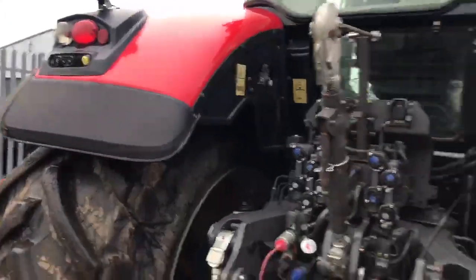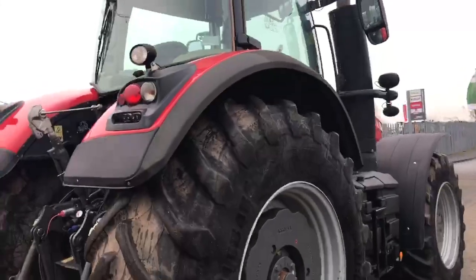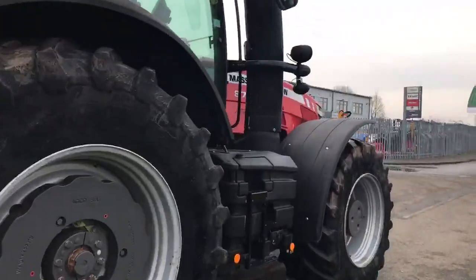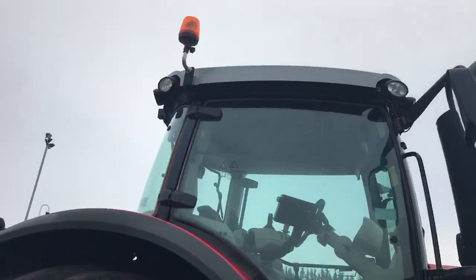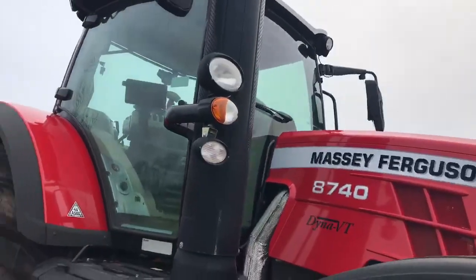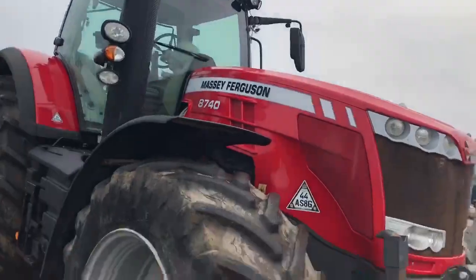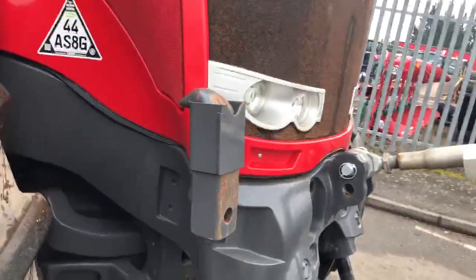Fenders all look in good condition. Flashing beacons and all your work lights are all in good order. You've got your pickup hook in the stowage point.